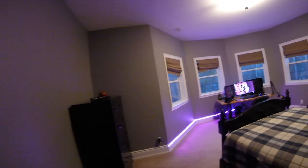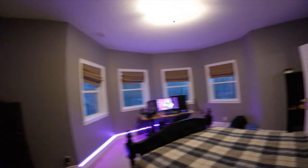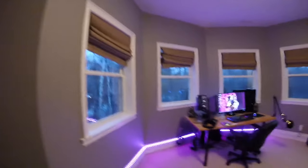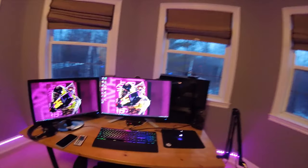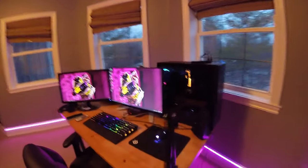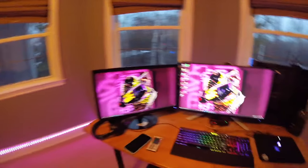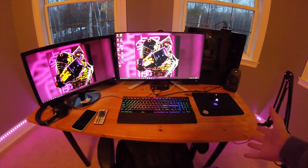Welcome to my room tour slash setup video 2020. Let's head over here because this is what you guys actually want to see, so might as well start with this. Here's the full setup — the table is just something cheap from IKEA from about 20 years ago or something.